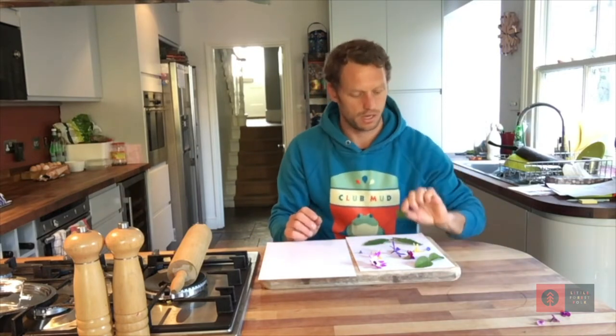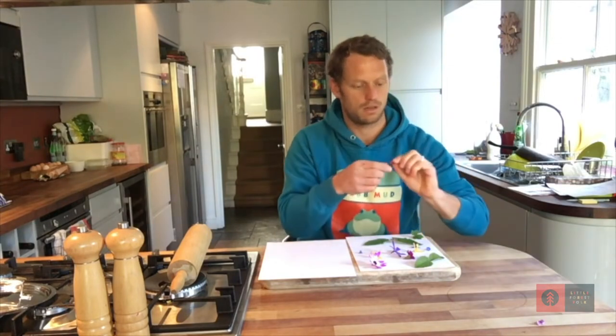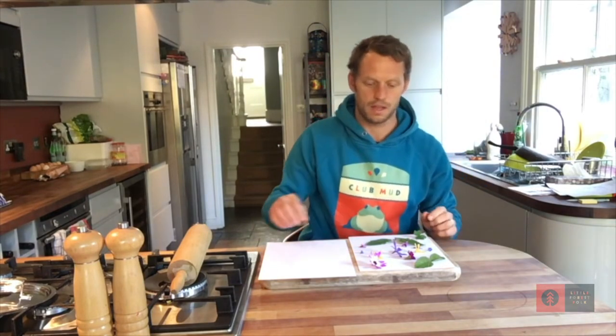I quite like symmetry, so I put things on either side. These ones can go down the middle, and that last one will be in there.